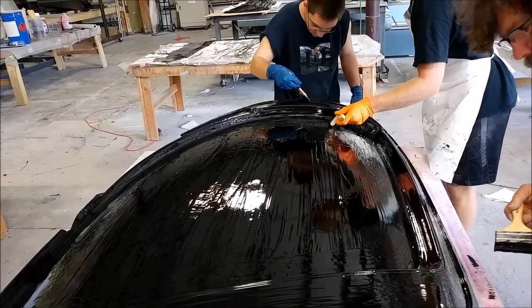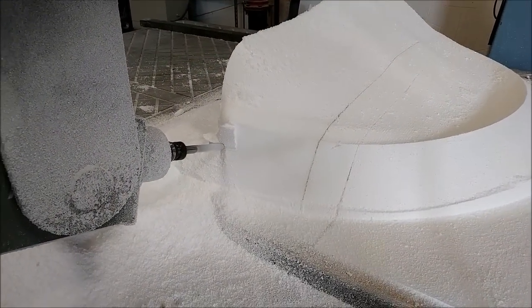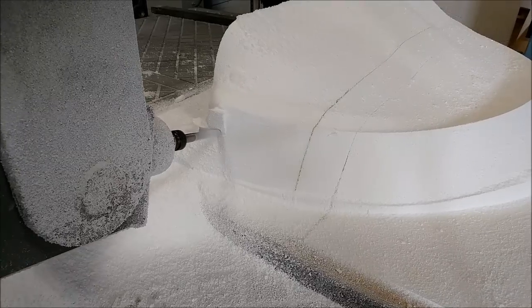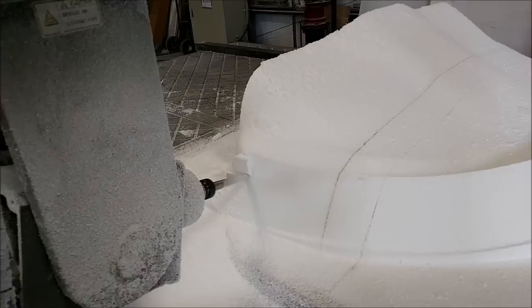There's still a little bit more work to do but you'll see that next time. Here is the plug that we're creating next — this is for the glare shield for the aircraft.